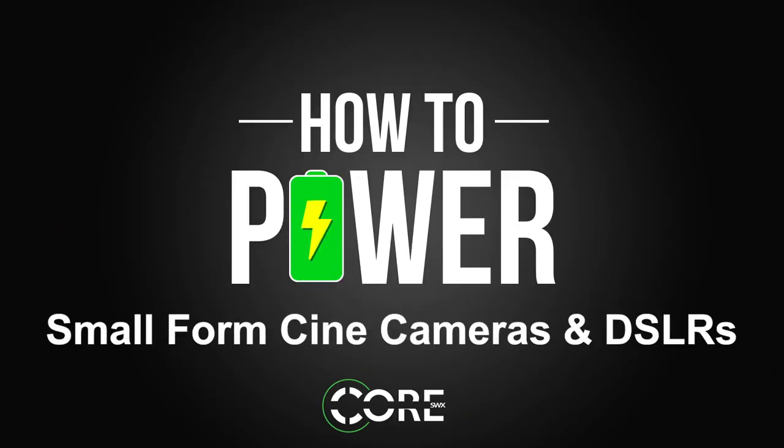Today on How to Power, we're talking about small-form cine cameras and DSLRs. Let's start by talking about the most versatile battery on the market, the PowerBase Edge.